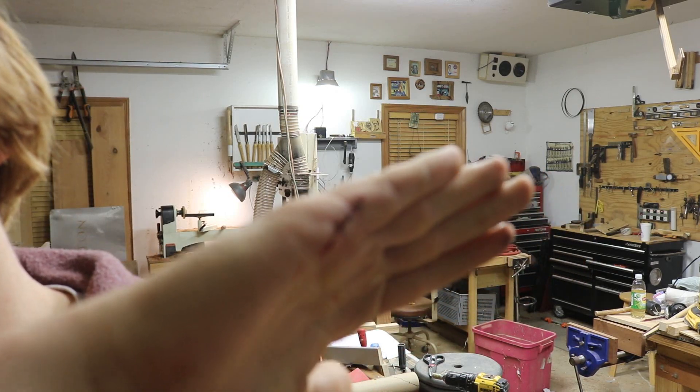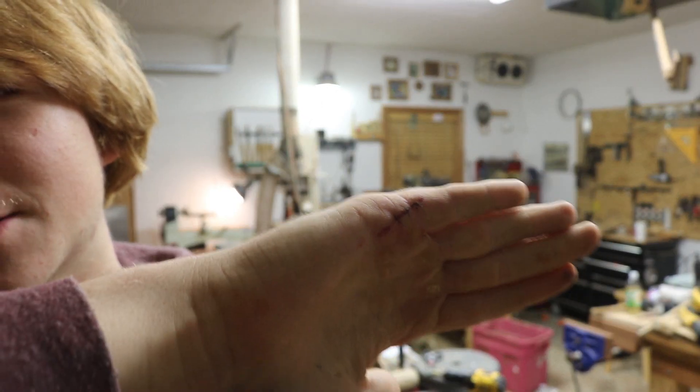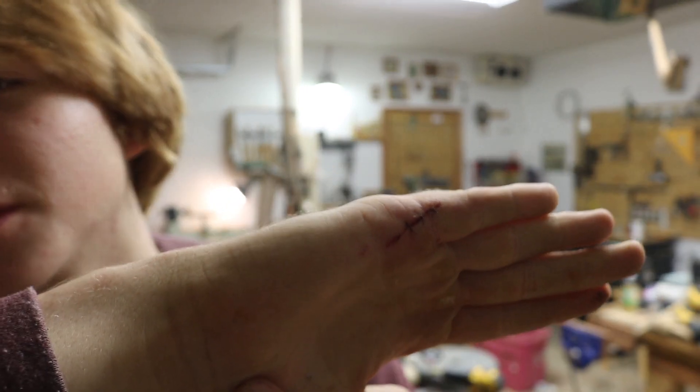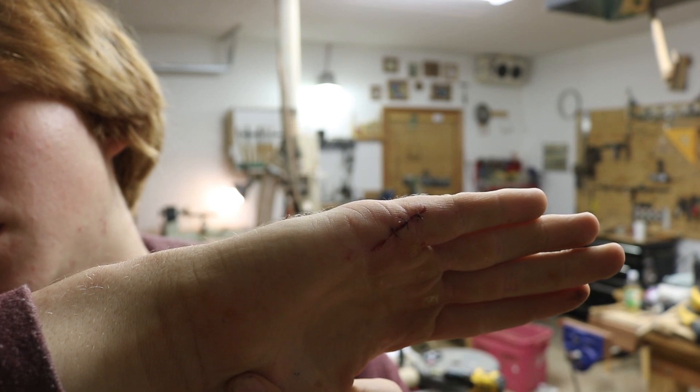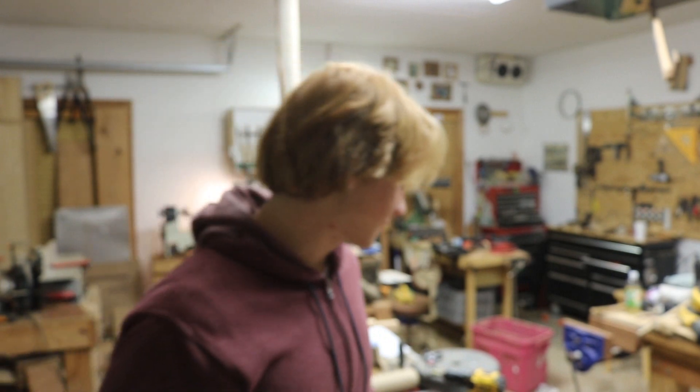I actually started out pulling it with some pliers and that just didn't work — it wouldn't come out. It actually forked off into my hand a little bit and it was a pretty gnarly splinter. The doctor had to numb it up and everything. It's a real safety hazard. I didn't get it on video, unfortunately, but it pretty much took my whole day.